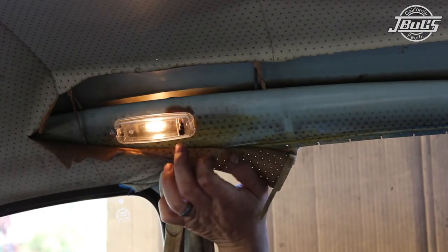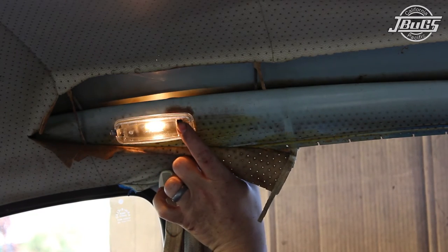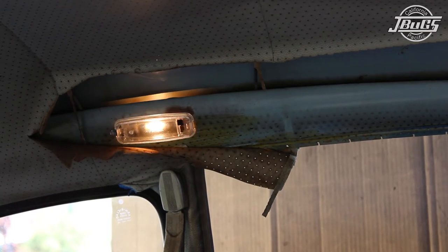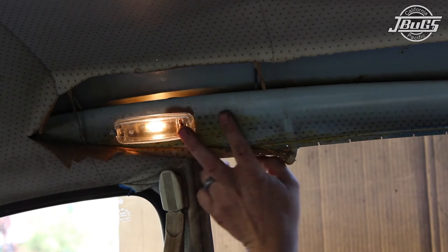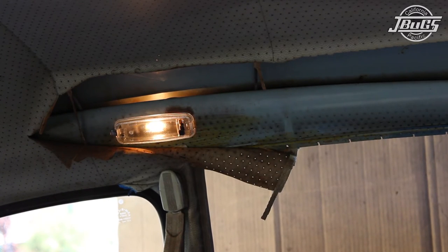Inside the car, we can verify that the dome light works. The up position works the dome light off the door switches. With both doors open and pressing in the switches by hand, the light goes off, and releasing either switch turns on the dome light. Moving the dome light switch to the center position turns the light off, and moving the dome light switch to the bottom, the dome light turns on as it's in the manual position.